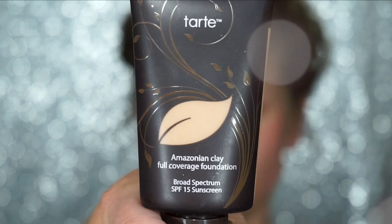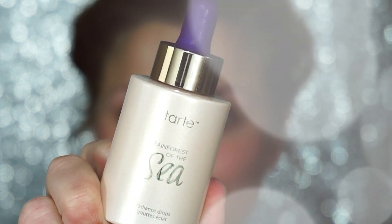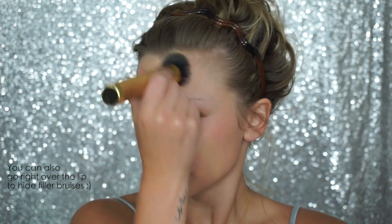Next for my foundation, I'm going to use the Tarte Amazonian Clay Full Coverage Foundation, and I'm also going to mix in the Rainforest of the Sea Radiance Drops. All three of these products are great for combination skin, so whether you are combo, oily, or dry, I highly recommend all three. I'm going to mix the foundation and radiance drops together first — I'm just using the back of a mirror, basically any hard clean plastic surface. I did about equal parts; if you are on the more oily side, you'll probably want to do more foundation and less radiance drops. Using my Tarte foundation brush, I'm going to blend this mixture on all over.